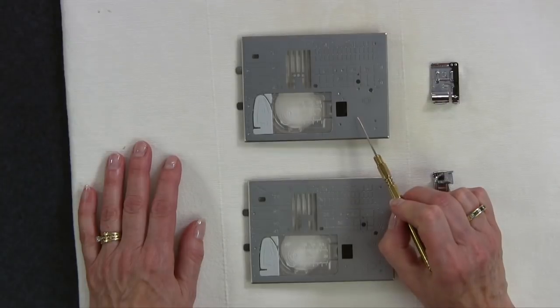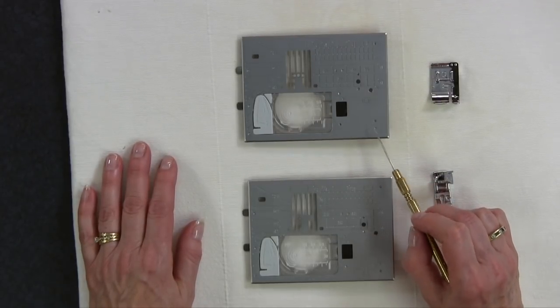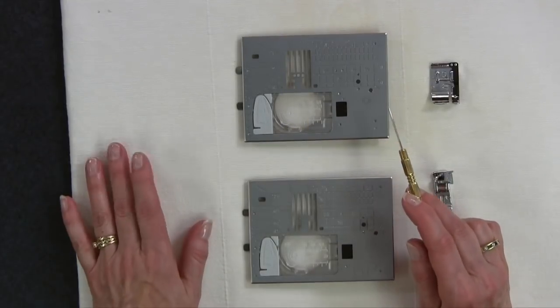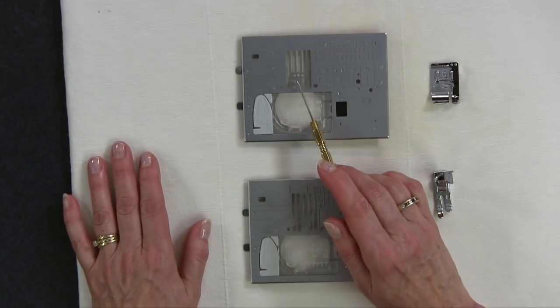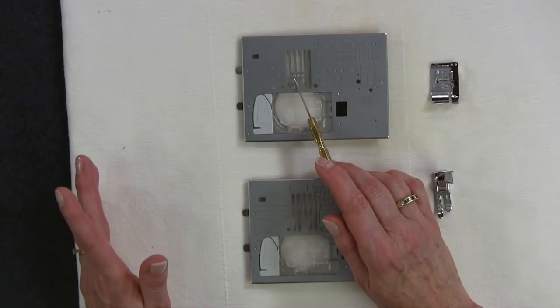But with my Janome 9400 I actually have some really helpful feet that will give me that quarter inch seam allowance, so I want to show you these. This is one of three needle plates that comes with the Janome 9400. This particular one has three holes in it — it's actually a single stitch plate, and you have the option of having your needle in the center, which is typically where you have it, or you can move it to the right or to the left.